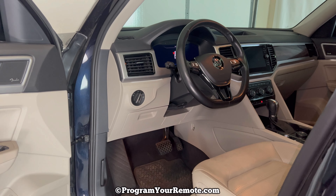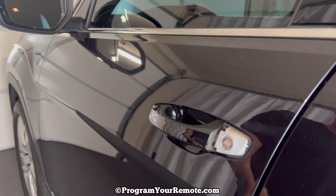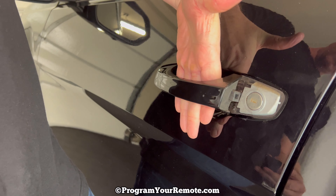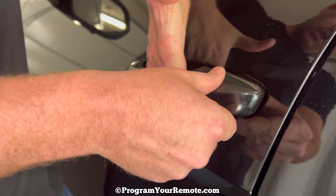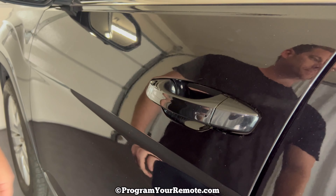The last thing I'm going to show you is how to put this cap back on. Pull the door handle open again and this is just going to snap right on. And that's it. If you have any questions please let me know. If you could take a second to like and subscribe, it helps us out and I'd appreciate it. Thank you.